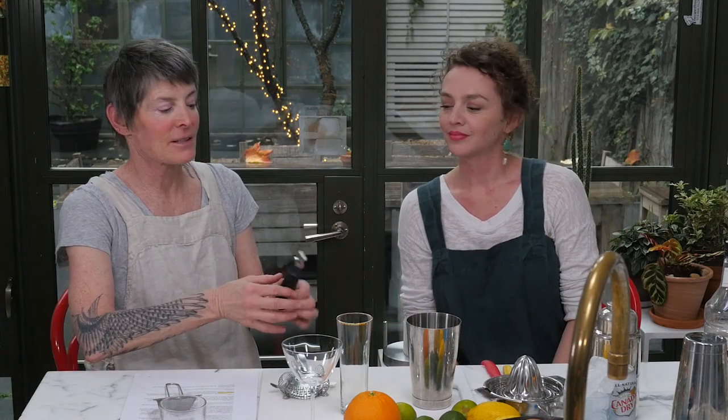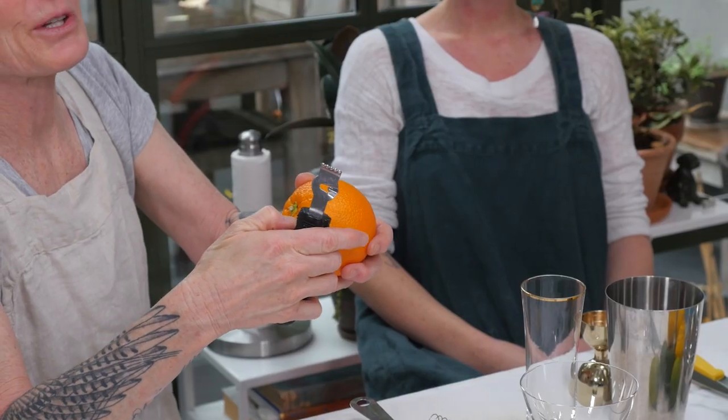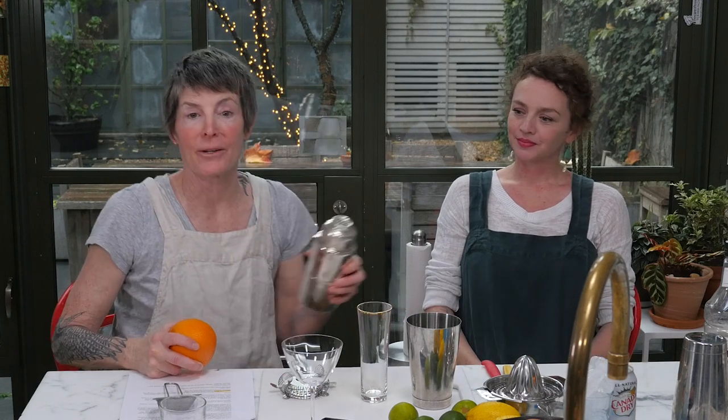Britt is going to explain some of the tools she uses. This is a zester — a twist zester thing. Britt asked if I had one of these and I said yes, but it never works for me. She showed me I was using it the wrong way. My shaker is apparently an amateur shaker, whereas Britt brought the real deal.